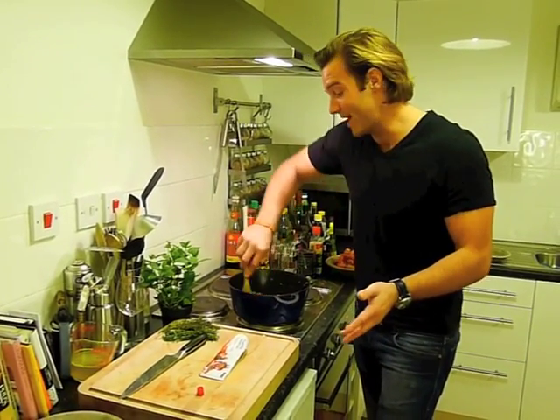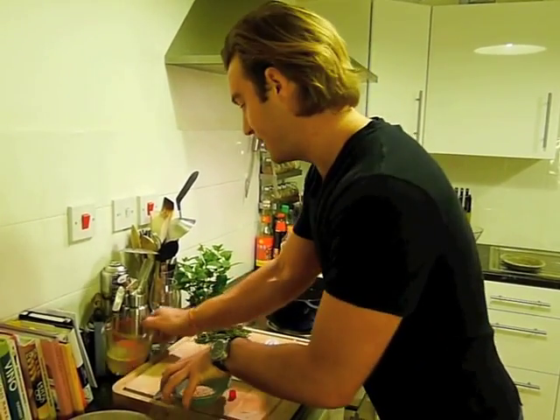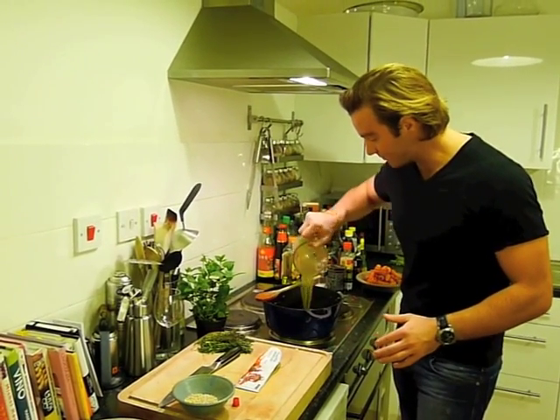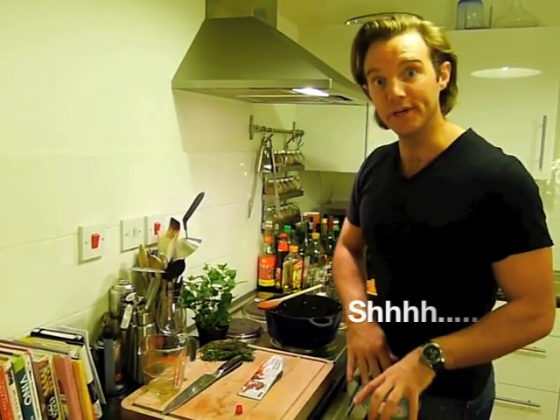We're going to cook it for a couple of hours, but trust me, the depth of flavour is absolutely incredible. The next thing I'm going to add is 250 millilitres of chicken stock. If you want to make your own chicken stock in advance you can, or you can use a stock cube.